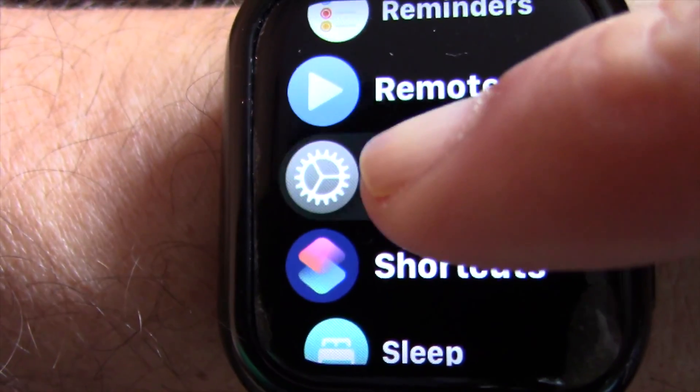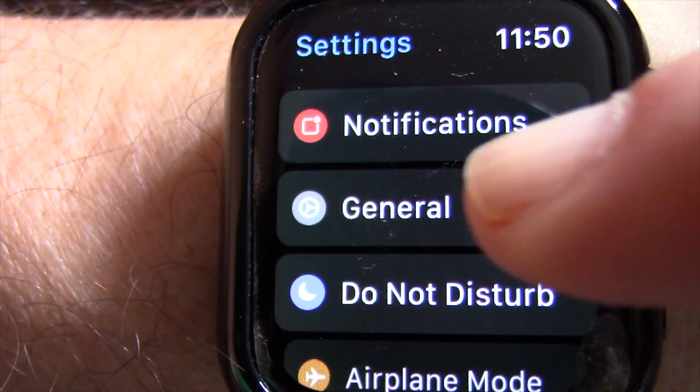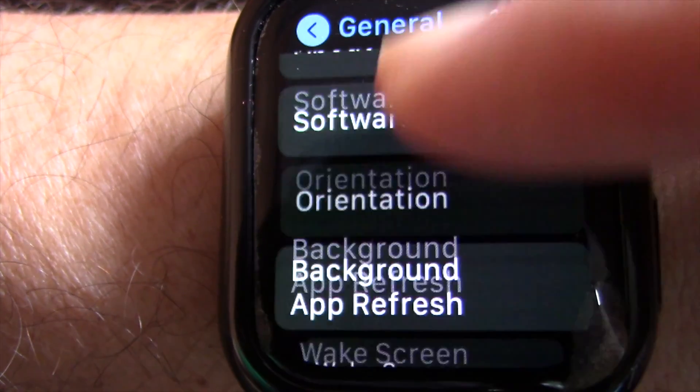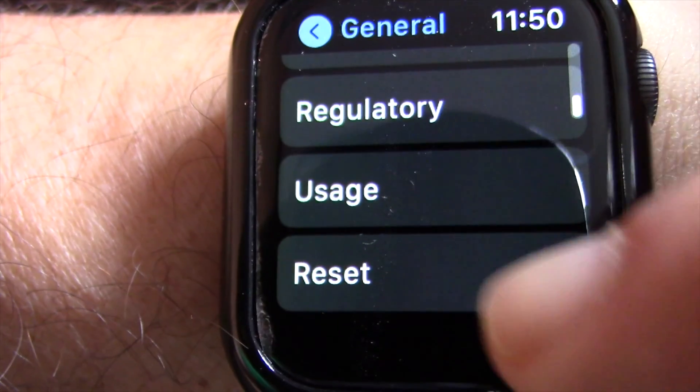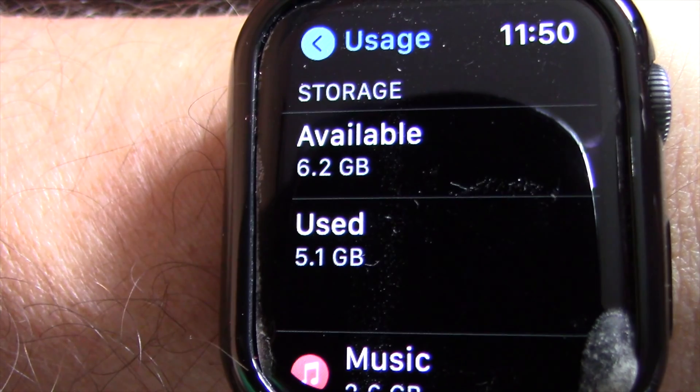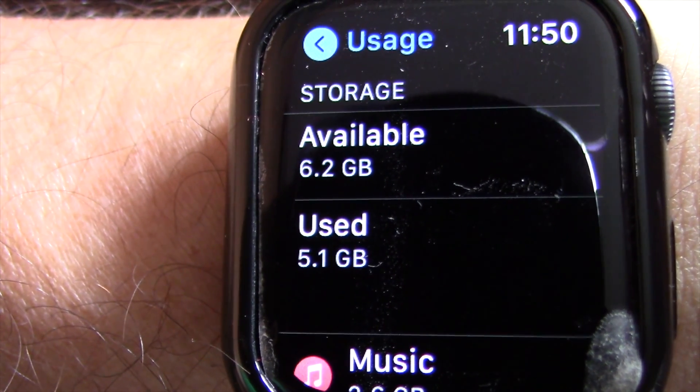Next, open the Settings app. Tap on General. At General, scroll down and tap on Usage. On Usage, you will find how much available storage you have and how much you have used so far.